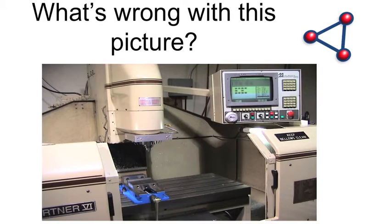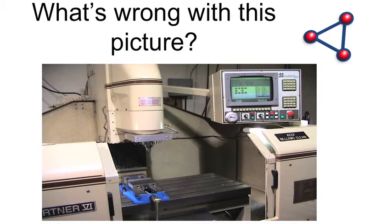The interesting thing about fixturing is that this problem has gone on for quite a while. Way back in 1939, in the original patent application for the Bridgeport milling machine, it says: 'Changing the setup of the work on its support table — an operation which greatly slows up production and increases the likelihood of inaccuracy in the finished work.' We've had this problem for years, going back to the original milling machines with Eli Lilly.